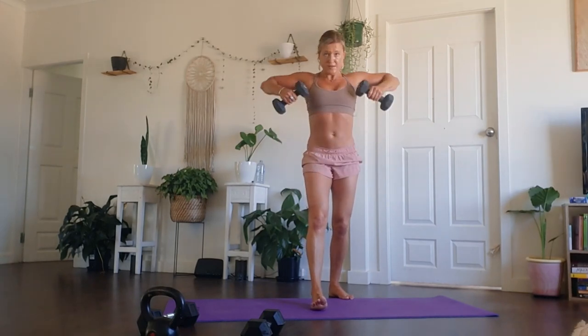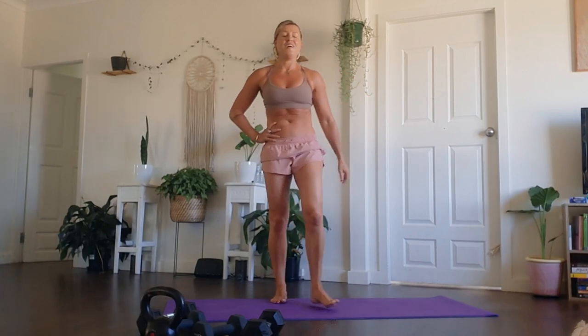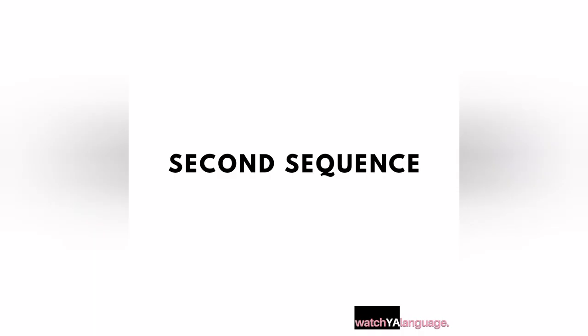Keep continuing to rip these reps out for five, four, three, two, and one. You are done. Breathe in, breathe out. Well done, guys. You're halfway through this nice sweaty little session.